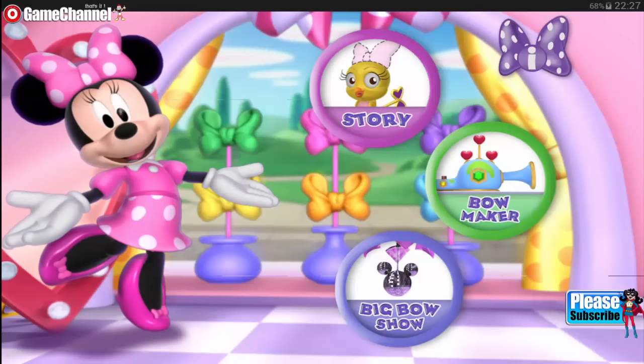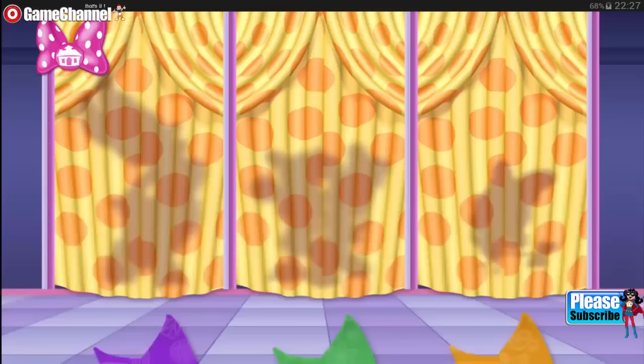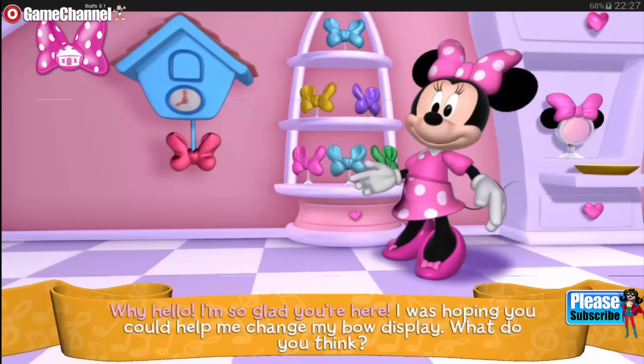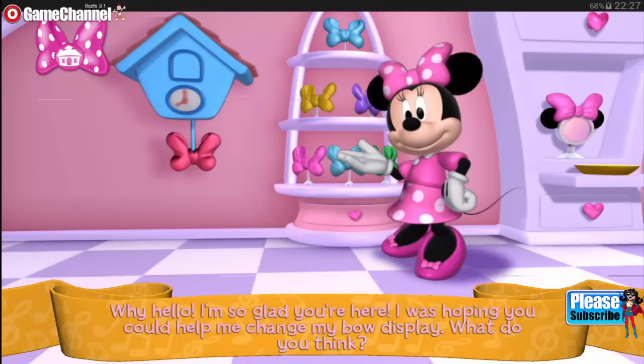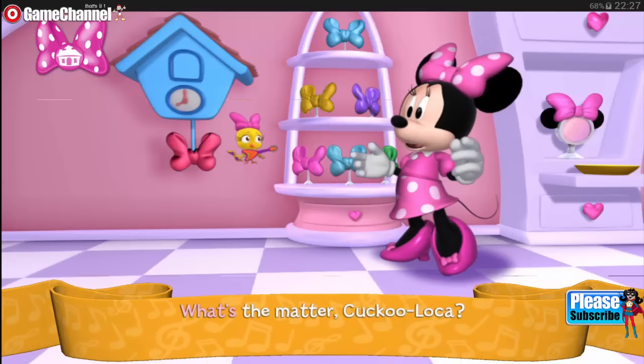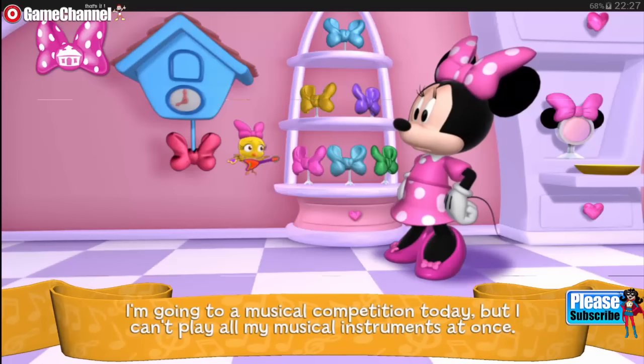Oh, hello, and welcome. We're going to have so much fun together. Now, who would you like to meet today? Why, hello. I'm so glad you're here. I was hoping you could help me change my bow display. What do you think? What's the matter, Cuckoo Loka?